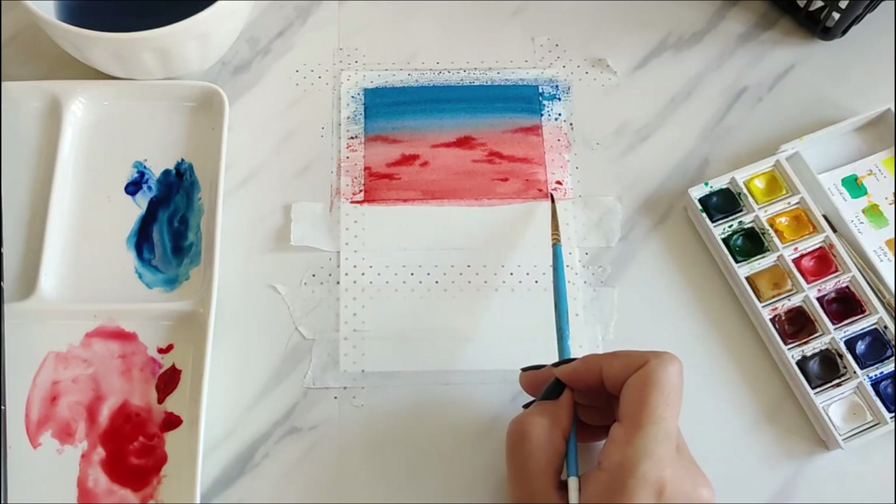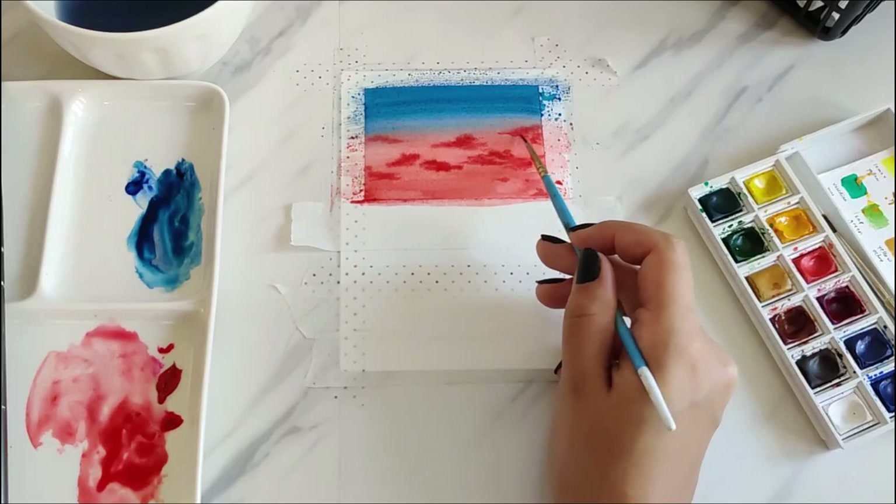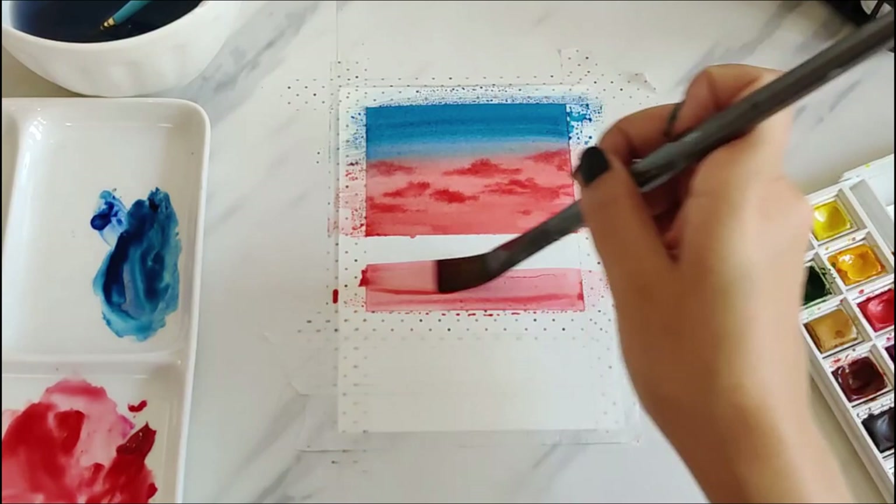After this is completely dry, it's time to work on the water part. I used the same colors as the sky, but I used blue on the edges and added little squiggly lines to make it look like waves.